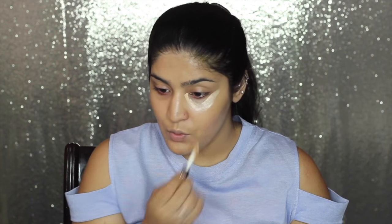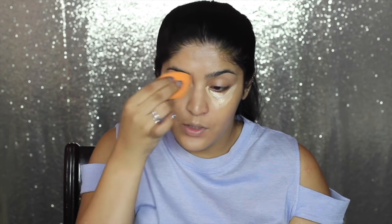Moving on to highlighting and concealing. I'm going to be using this Kiko Natural Concealer that I got from Europe — haven't tried it yet. It's definitely lighter than my skin tone because it's for highlighting. This is in shade 02. I'm just going to take a little bit and pop it in the inner corners, dragging it in an inverted triangle shape. It has quite heavy undertones, which is great for my under eye circles. I'm just patting this in — it blends in like a dream.